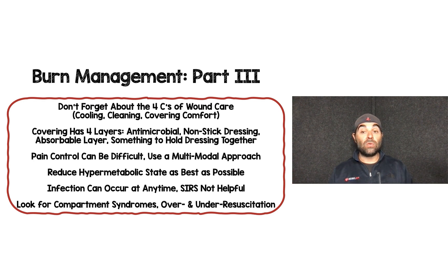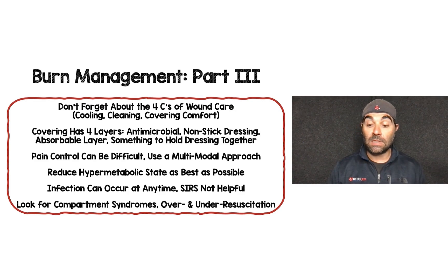Pain control is difficult, so use a multimodal approach per your protocols. To reduce the hypermetabolic state, remove burned tissue, cover the wound well, control pain, and consider propranolol. Early enteral feeding improves outcomes. Infection can occur at any time — prophylactic antibiotics and SIRS criteria are not helpful, so maintain a low threshold but avoid unnecessary antibiotics. Be vigilant for compartment syndromes in the extremities, abdomen, or thorax, and pay close attention to both over- and under-resuscitation.